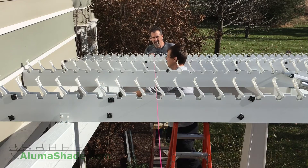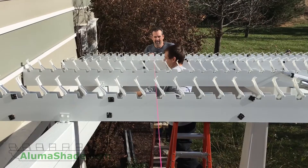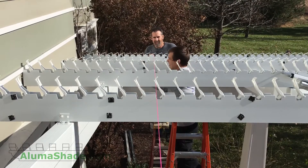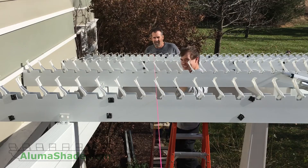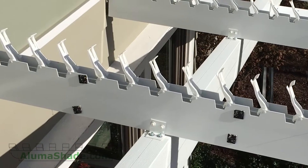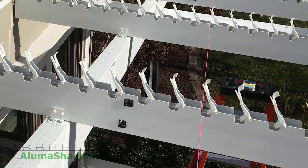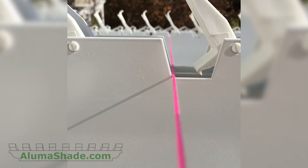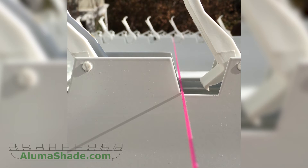Connect the two outside rafters with only one screw on each side of the bracket. This will be the pivot. Use only a total of four screws in this step. Count ten louver brackets from one end of the rafters and span a line in the trapezoid louver cut across all the rafters. Ensure the line is tight and tied at both ends. Ensure the middle rafters are almost touching the string line at the same point that it is touching the outside rafters.